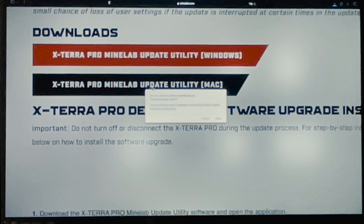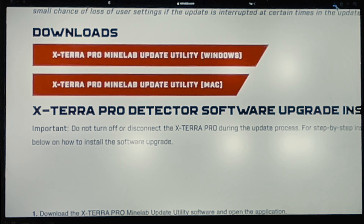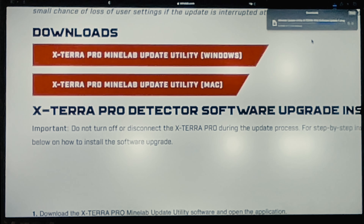It asks 'Do you want to allow downloads on minelab.com?' — yes, and it's sending it up to the top to download. The download is happening. It's going to take a while on this computer — it's an old computer and we've got slow internet — so I'll be back in a moment.